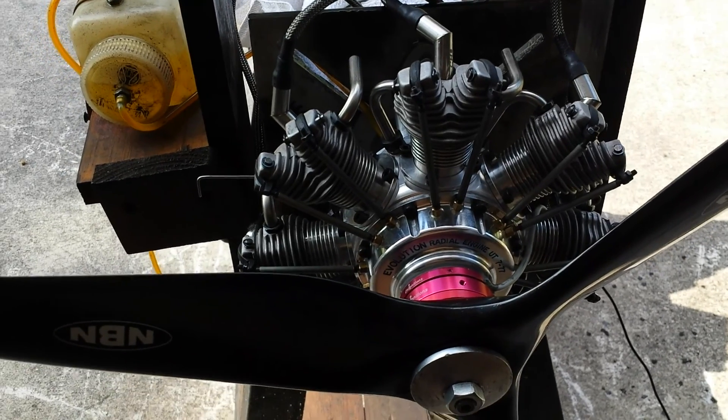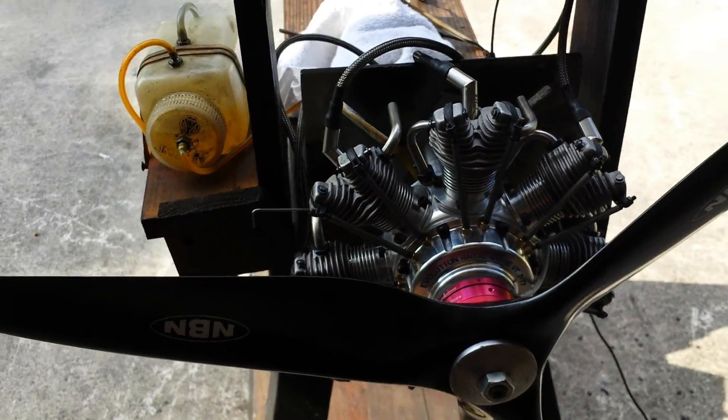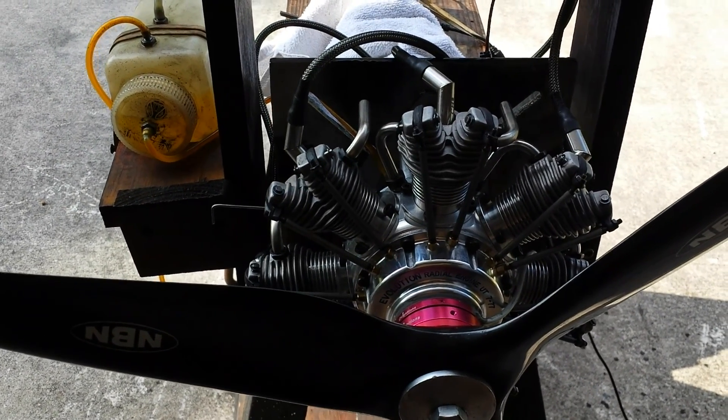Let's see if I can give it a good start. Maybe I'll have to spin it a little bit. It's set on a really low idle, around 800 RPM with this prop.